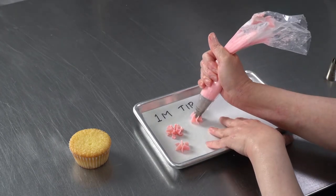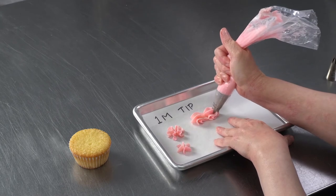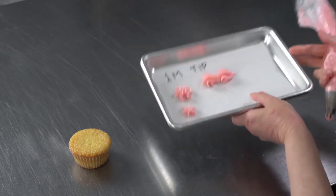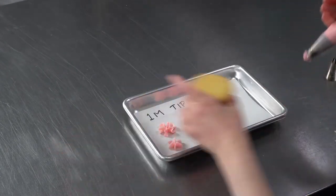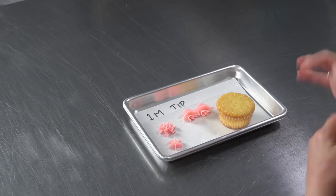You can also use it to do larger shell borders. Or you can use it for the thing that we use it for the most, which is doing rosettes.